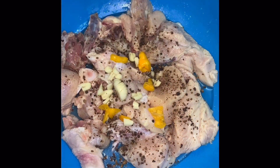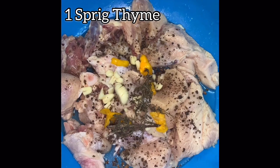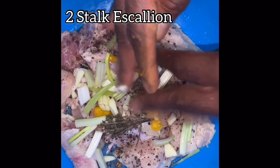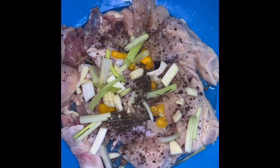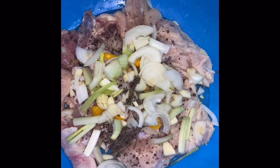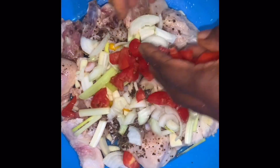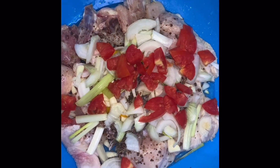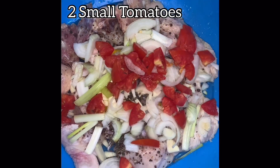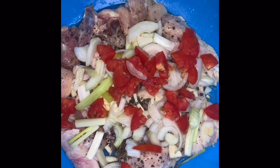We're adding about half of a whole scotch bonnet pepper and one sprig of thyme — you can use green thyme, dried thyme, or even thyme powder. We also add two stalks of scallions, one small onion, and about two small cooking tomatoes.